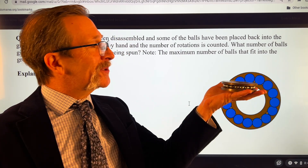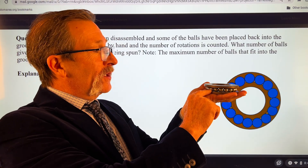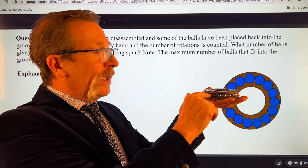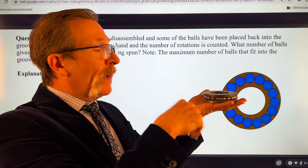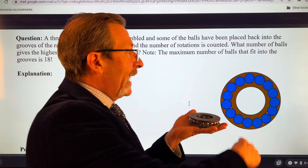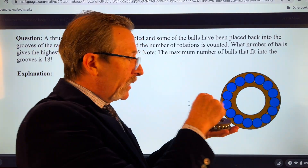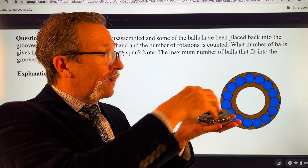For today's quiz I've got this thrust bearing, and it's got races on top and bottom with little balls that fit in between. They're half inch, and we make a ball bearing. This is a thrust bearing - it can handle huge loads. I have a diagram here. You can see the individual balls in the race and there's a groove that they ride along.